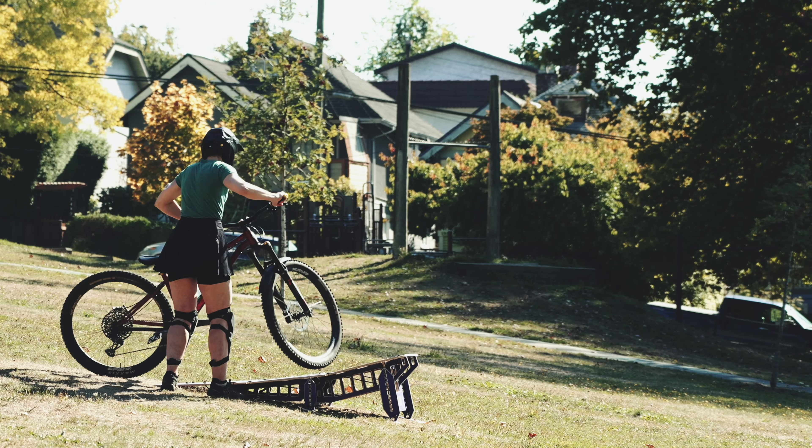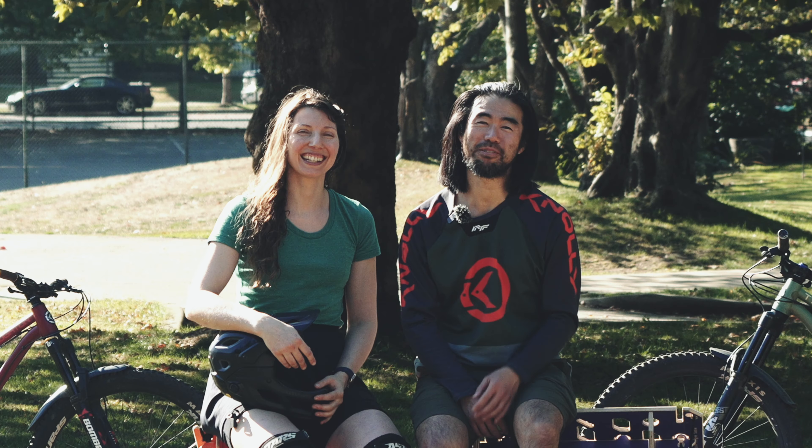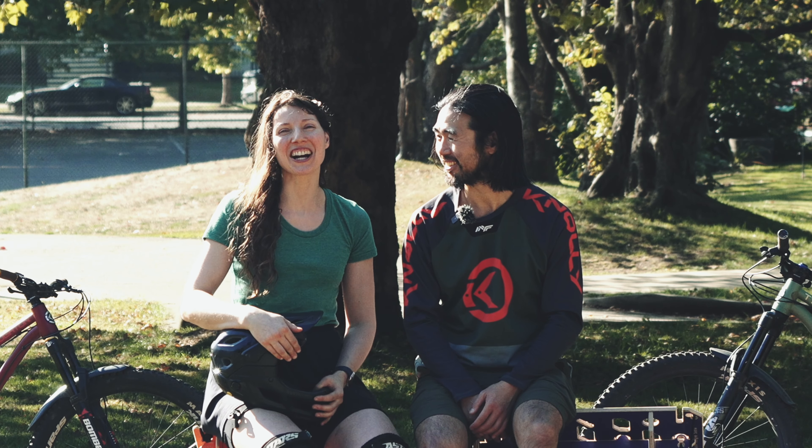How do you overcome your fear of jumping? By practicing, of course. Hey, I'm Steve. And I'm Meg. Welcome to Hardtail Life.